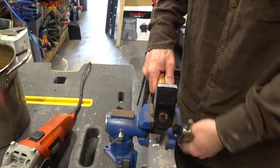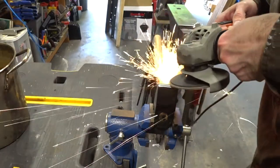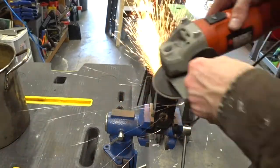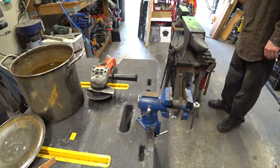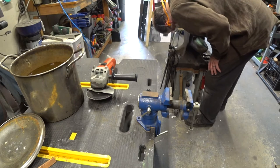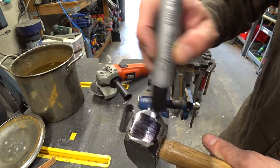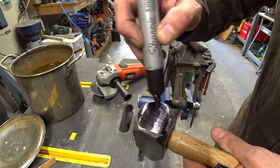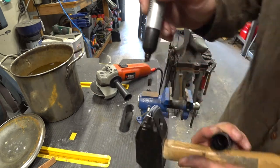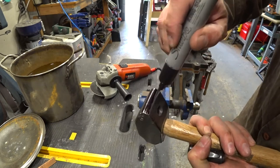We're also going to need to dress the peen. Typically the peen is far too narrow to make a good forging hammer when bought from the store, especially a less expensive one. A very slight crown across the width of the peen also helps with control and reduces marring of your work. I'm putting a little marker on the face and peen, then striking lightly on the anvil — the marker rubs away where the hammer actually meets the anvil.